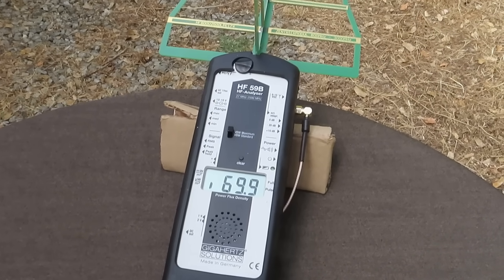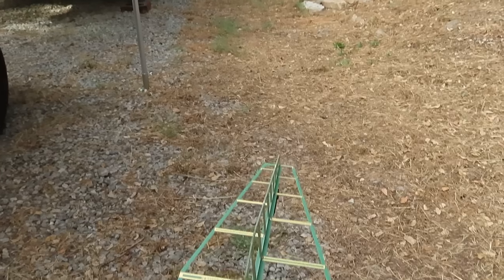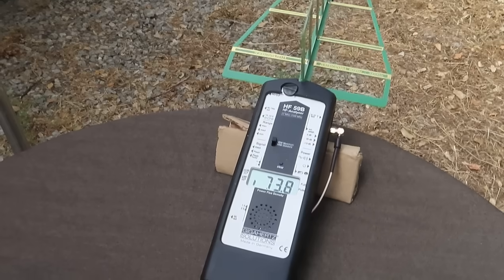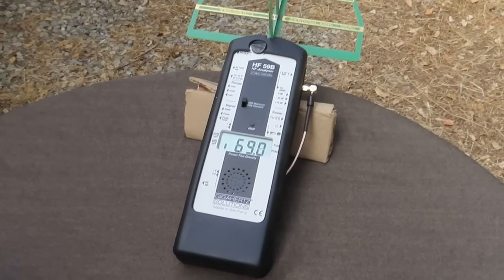Hello friends, Neil here, EMF Safety Zone channel. I'm going to do something that I've been avoiding for a long time. I've only been avoiding it because it's just hard for me to set up the perfect situation. But everybody's been asking me, how do we know your hoodies work?